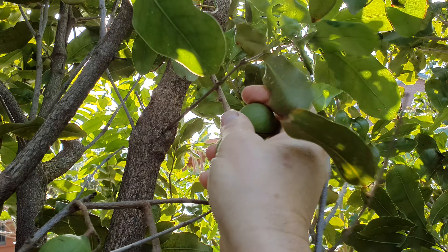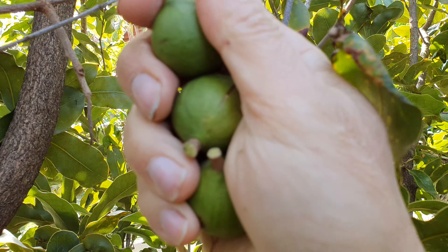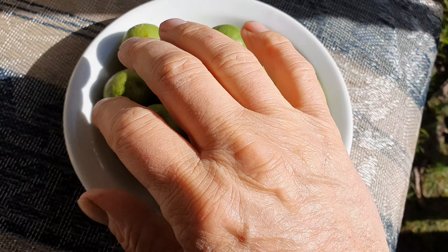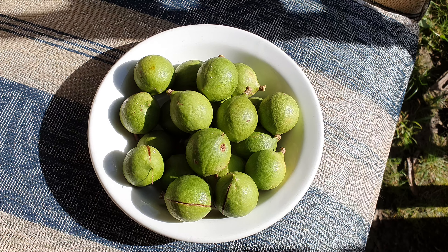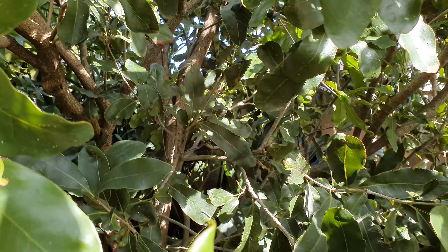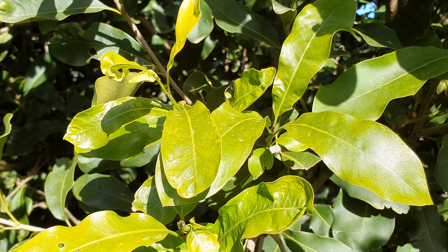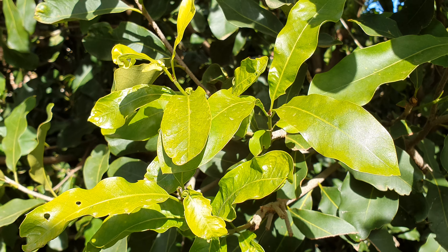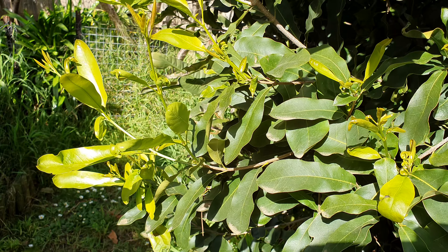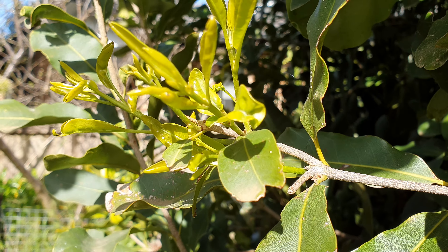Not that many this year, but I'm not complaining after the long wait. Okay, I think that's all there is. I might have missed some — they're hard to see — so I just got the ones I could see. There's new growth coming on the tree, which is awesome. I'm waiting now for the flowers to come for the following season.